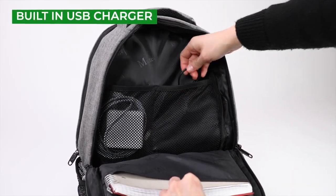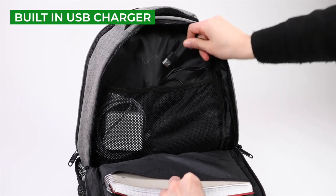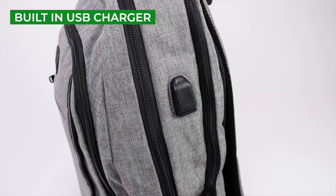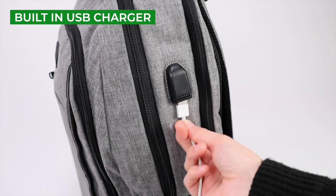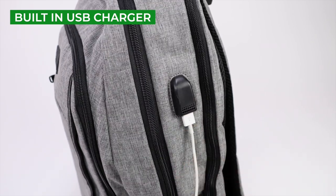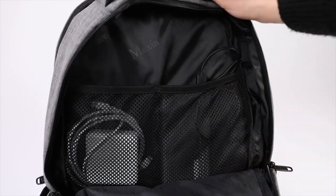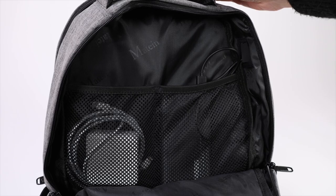Inside one of these mesh pockets is where you'll find the included USB cable. This cable routes to the USB port on the outside of the bag so that you can charge your phone. To use the USB charging, you'll need to bring your own power bank to plug in and keep inside this pocket.